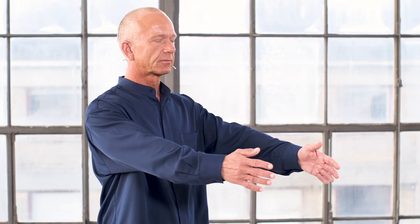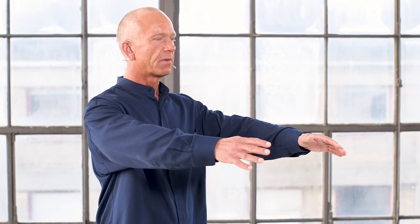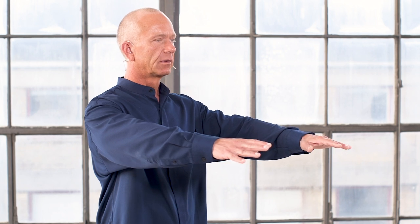From here, the arm moves up with the thumbs pointing upwards. When you get to about shoulder level, you turn palm facing down. Then we form what we call a soft hand, holding like this — thumbs around the little finger and ring finger.